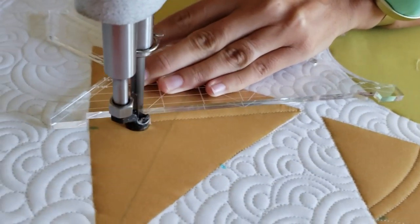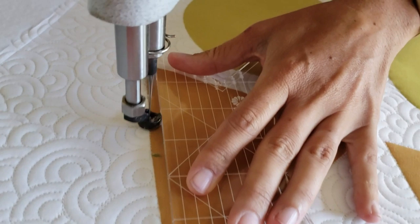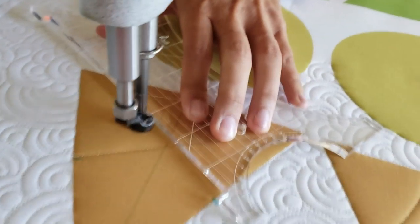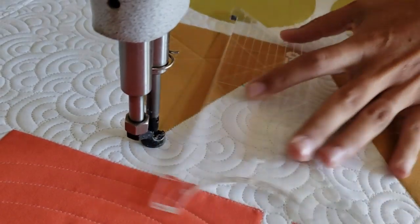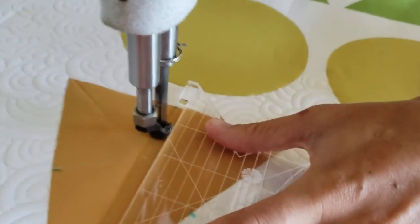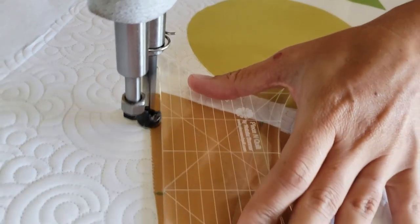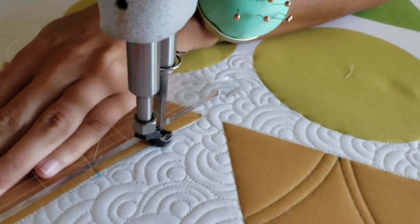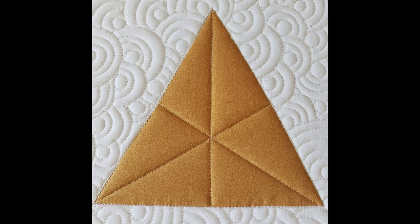I'll begin by using my Mark Begon marker and finding the center on all three sides of my triangle. I'll also mark a straight line right through the center of the triangle, as you'll see on my block. I'll begin stitching in the lower left corner, then stitch to the marked point on the right side of the block. From there, I'll stitch in the ditch down the right side to the lower right corner, then stitch to the marked point on the left center side of the block. From there, I'll stitch a line right through the center of the block. Once I reach the top, I'll stitch in the ditch all the way around the outside of the block.